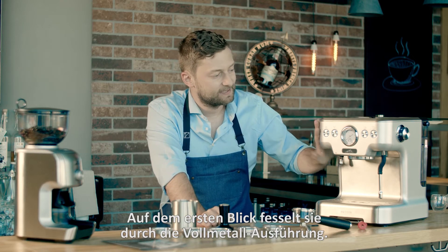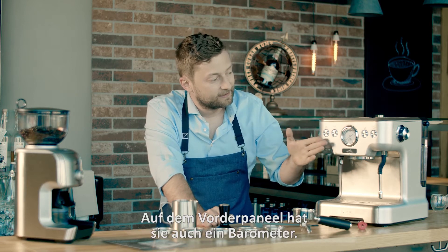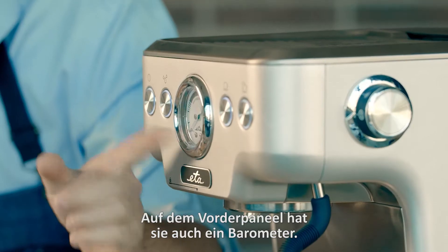At first glance it impresses you with its metal design. On the front panel there is also a barometer.